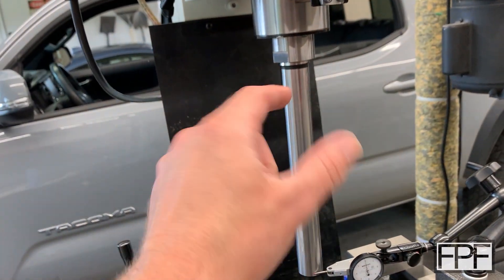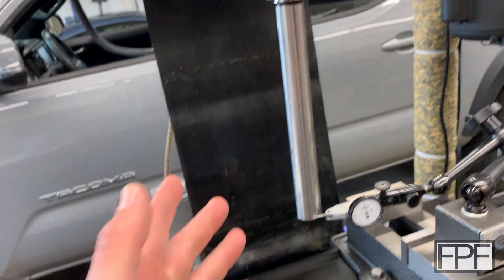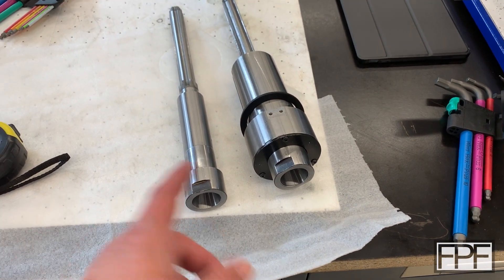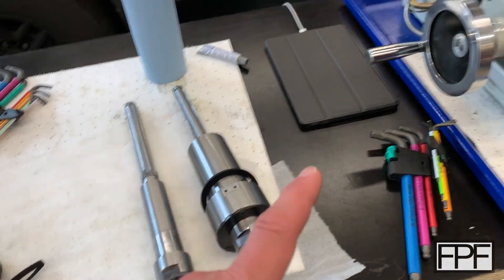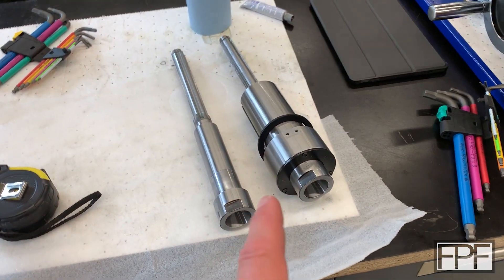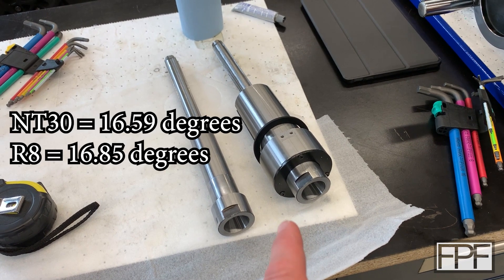The initial giveaway was when I looked at the test bar — there was a ring around the bottom where it seemed to be bottoming out at the bottom of the spindle but not making contact elsewhere. When I blued it, that's exactly what it showed: only making contact at the bottom, as if the angle in the taper was just ground wrong. What's weird is it was ground wrong in both the original spindle and the replacement spindle. I think maybe the manufacturer was set up to grind NT30 instead of R8 and just didn't realize it.